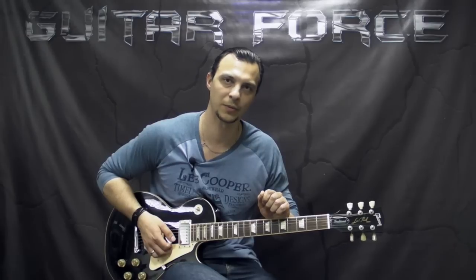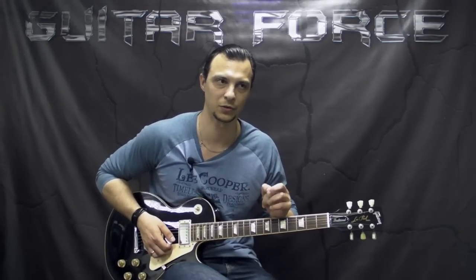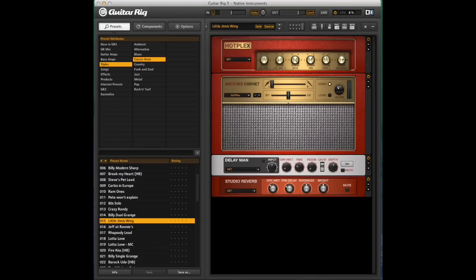As usual, I'm going to post the two pictures on the screen for you to see the parameters of the amplifiers. And while you are checking out the pictures, here is my low E string. This song is in standard tuning — I play it in standard — so here is my low E for your tuning reference.